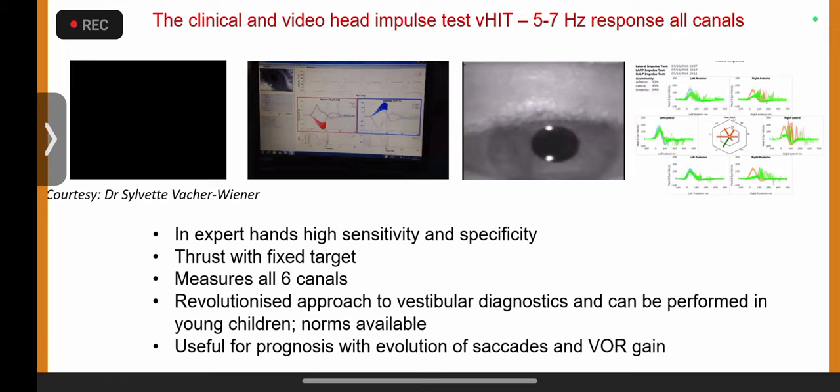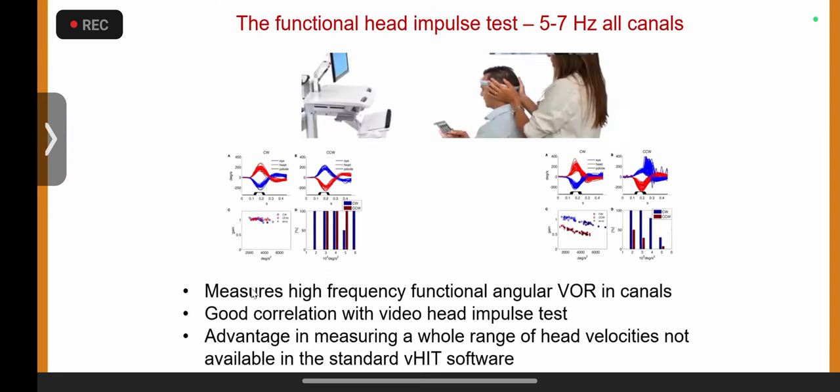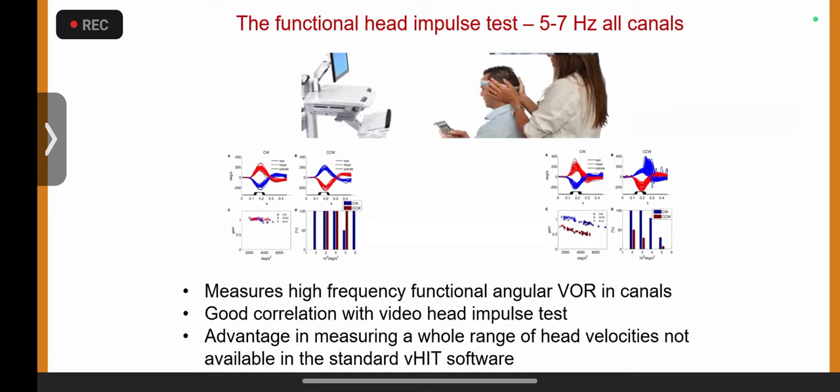We'll also discuss how this changes over time with compensation, which is absolutely crucial to understand. The functional head impulse test is another beautiful test driven by Stefan Ramath in Padova, and it is an extension of the video head impulse test.